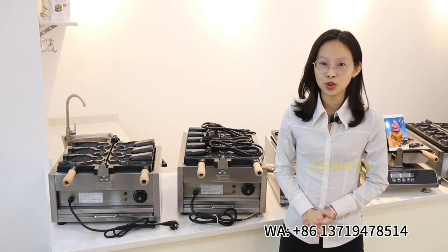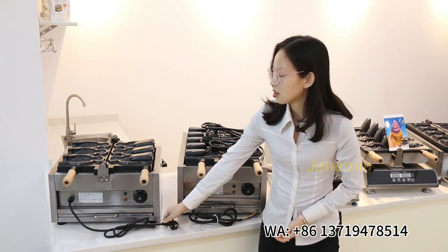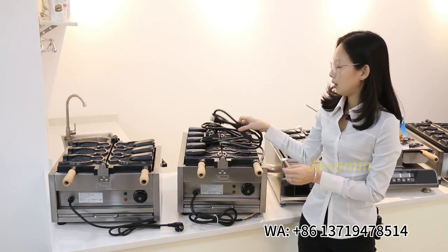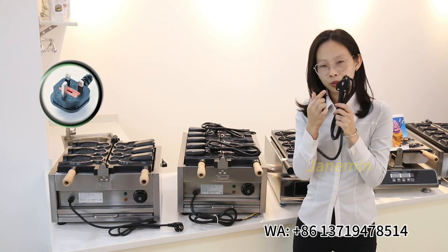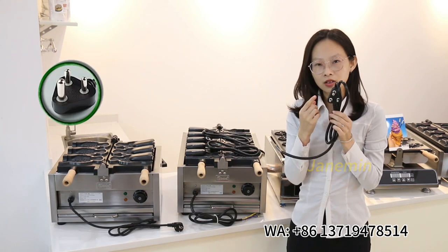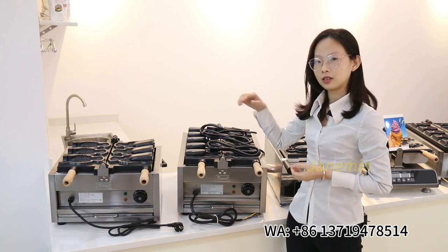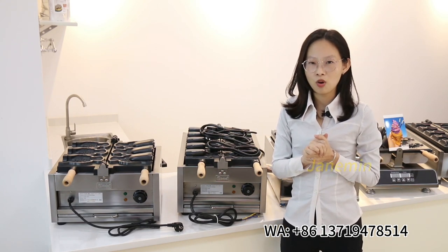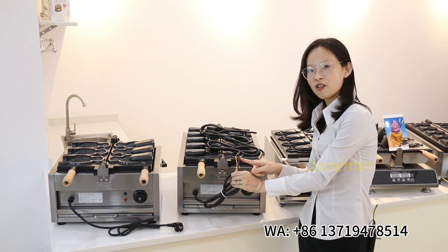If you order the machine, we can offer the suitable plug for you — such as European plug, American plug, British plug, and South African plug. When the power is over 3000 watts, you will need to install an air switch by yourself.